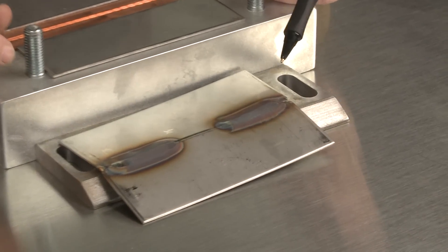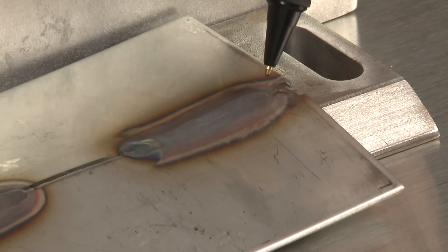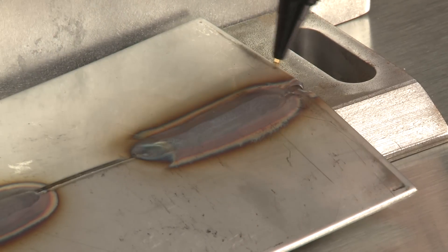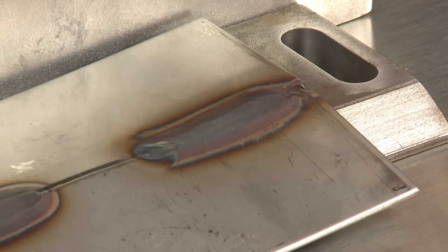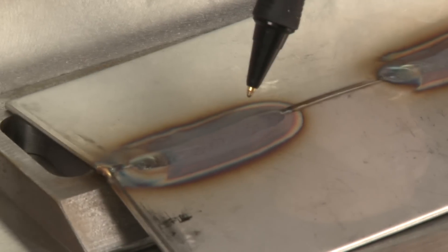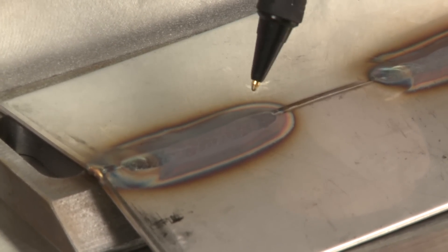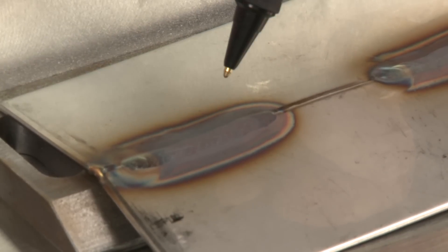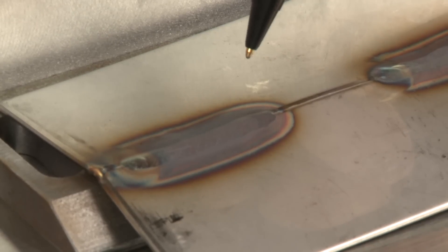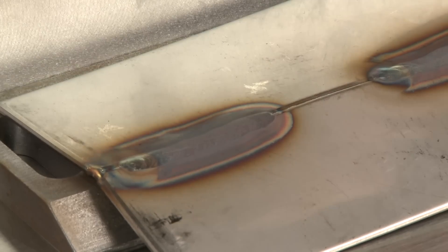Now this weld right here — we added filler material, we had argon on the TIG torch, and we did not have purge gas on the backside. You'll probably notice there's kind of a burn line — it's kind of a dirty burn line. Moving over to this weld, we also had purge gas and torch gas at the same time. It does have a burn line, and we're going to cover later how to get rid of that burn line. But right now we're just comparing the difference between purging versus not purging your part.